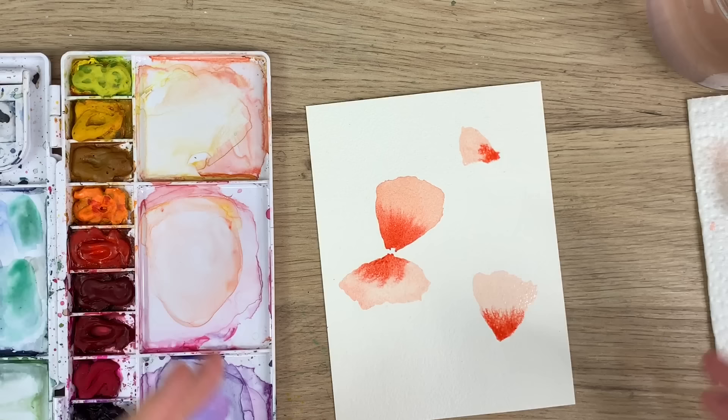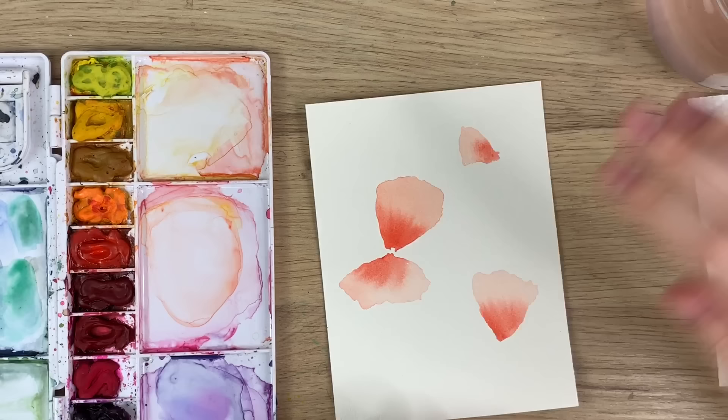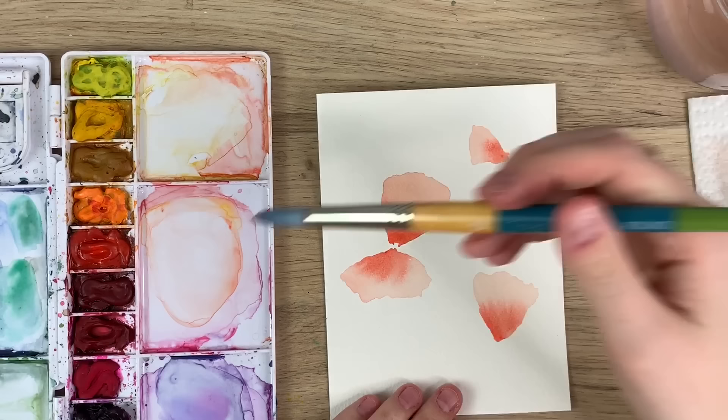Then you're going to let that dry. I'm going to use my heat tool — I'll fast forward the video so we can get to the next petal. Now you just want to make sure that they're completely dry so they don't bleed into the next petal.